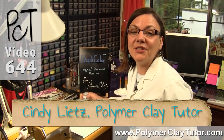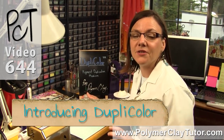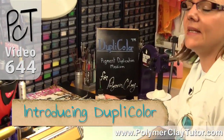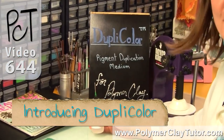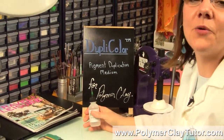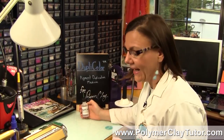Hi guys, it's Cindy Leach, your Polymer Clay Tutor, and today in the PCT Test Lab, we are testing a brand new product to the market called Duplicolor, and it is a pigment duplication medium for Polymer Clay, and I am really excited about it because I think it's going to revolutionize the way we do color mixing with Polymer Clay.